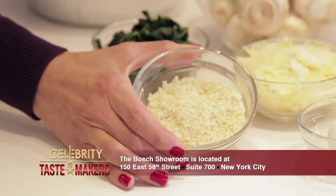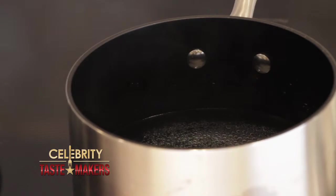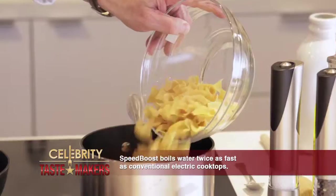How are panko breadcrumbs different from regular breadcrumbs? They look like flakes and they have a crunchier texture. Let's get cooking. First, cook the noodles. With the Bosch Flex Induction cooktop, that water will be bubbling in no time — the Speed Boost Function boils water twice as fast as a conventional electric cooktop.